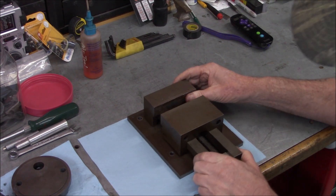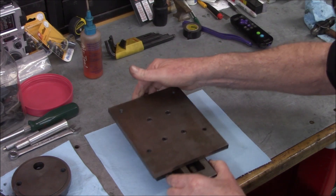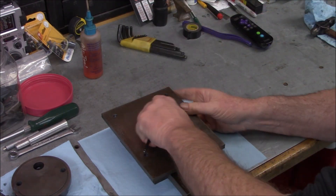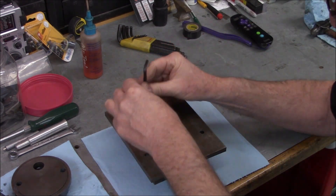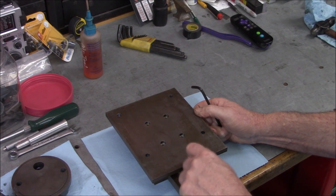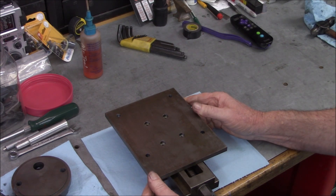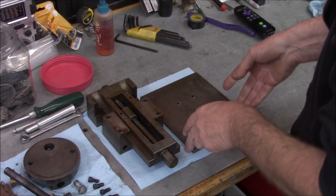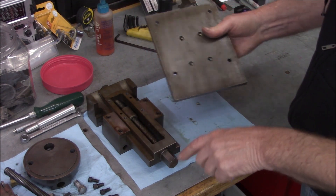So this vise has some countersunk cap heads in the back. I'm going to put a punch mark here for the screw end just to be on the safe side. Off camera I grabbed my letter punch and put an 'S' on this end so I know that's the screw end.